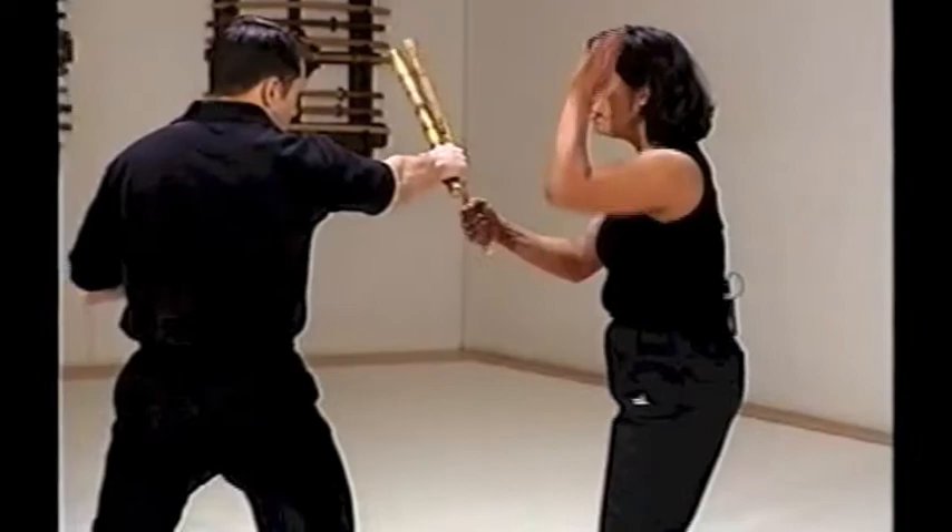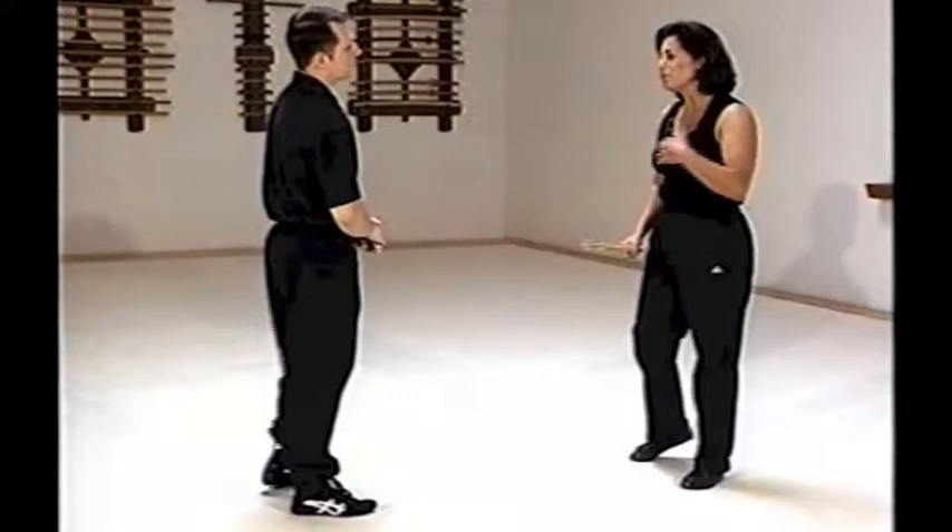Earlier we were discussing how you can counter a basic attack. Now what we're going to do is show you what to do after the fact. So against an angle two, for example, we do an outside block. Keep in mind that you can't simply block and expect to end there, especially if you're using a defensive move.